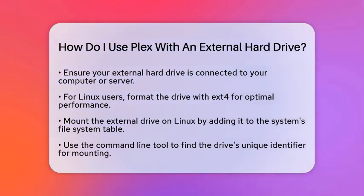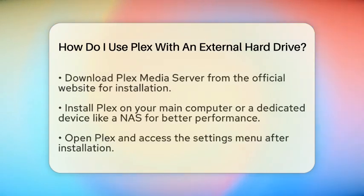Next, if you are on a Linux system, you will need to mount your external drive. This means you will add an entry to your system's file system table, ensuring your drive is recognized every time you turn on your computer. You can use the command line tool to find the unique identifier of your drive, which you will need for this step.